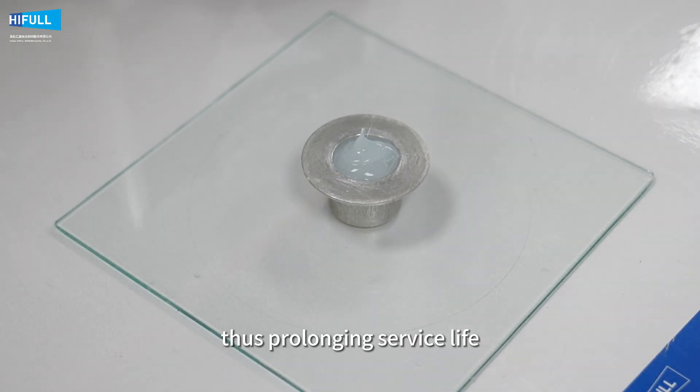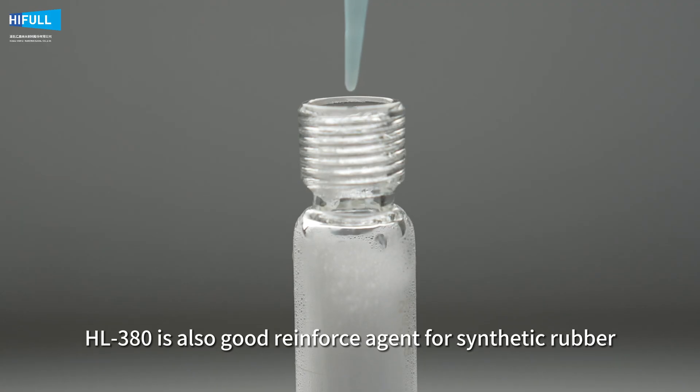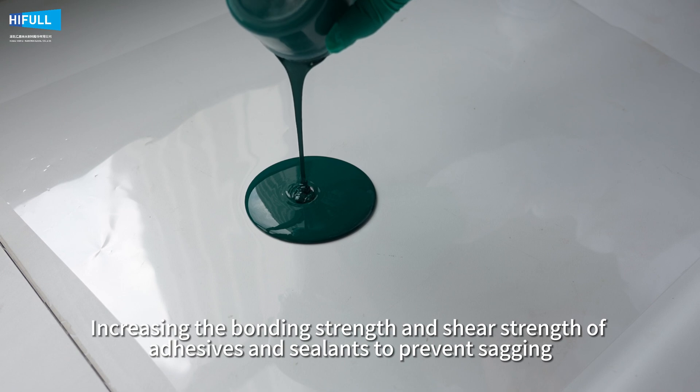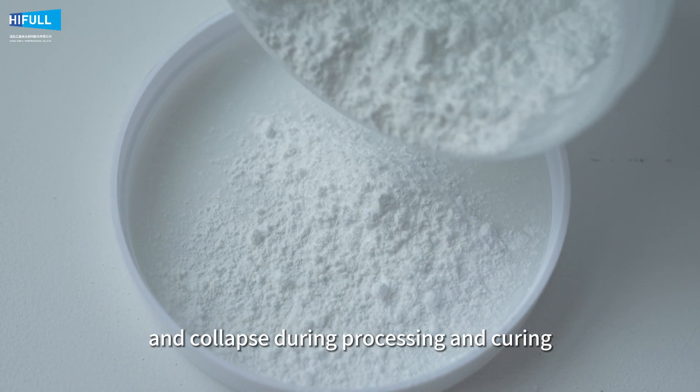thus prolonging service life. HL380 is also a good reinforcing agent for synthetic rubber and RTV rubber, increasing the bonding strength and shear strength of adhesives and sealants to prevent sagging and collapse during processing and curing.